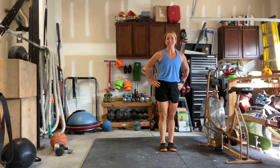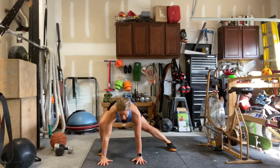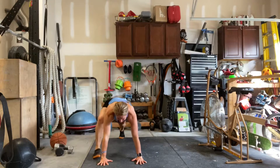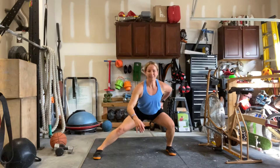Here we go. We're going to do 10 on each side. I'm going to show you the left side only. Step, hands to ground, sweep it back, together, up, foot comes up, really pull through that glute, step to side.